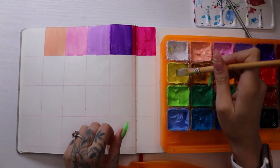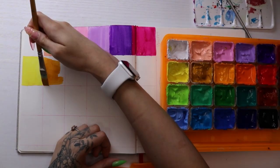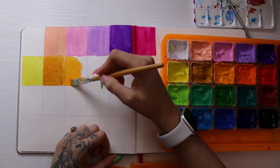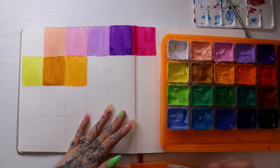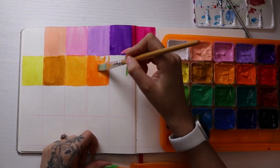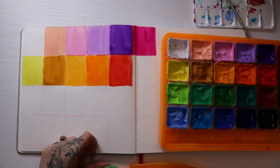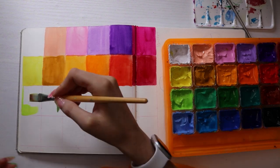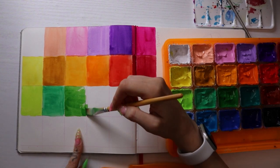I started out by just swatching all the paints. This is a very good way to fill a sketchbook page, or if you don't know what to draw it's a good way to just get started — get the paint out and do a little page. It always motivates me to carry on and do another one. I also wanted to check that all the colors were usable and make sure none of them were dry. If they were, it's very easy to reactivate these paints — you just add water, stir it a little bit, and it's good as new.